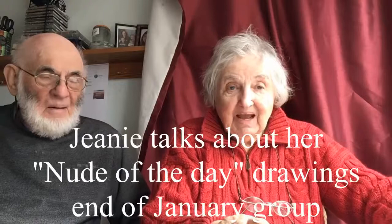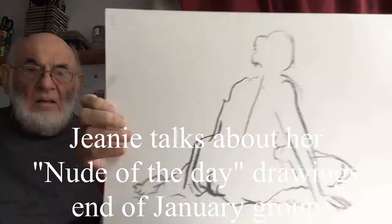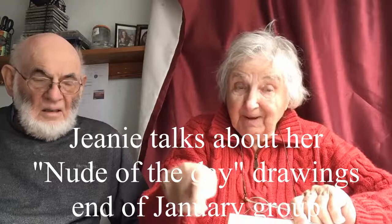Hello, Jeannie and Nick here. It's the 17th of January 2019 and we are a quarter of the way through the drawings and paintings. This is the first one of the second batch which begins on the 17th of January.